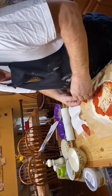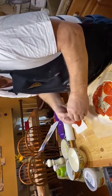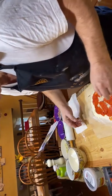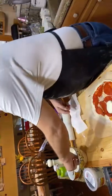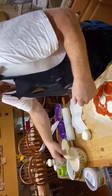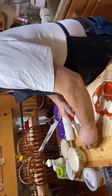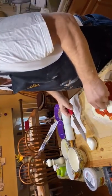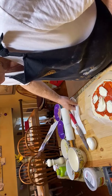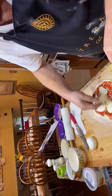How many pepperoni ones do you have? I've got other stuff too. Pepperoni, mozzarella — this is the good stuff. We'll put a little more cheese on it for you. Okay, there's Ray's pizza done.